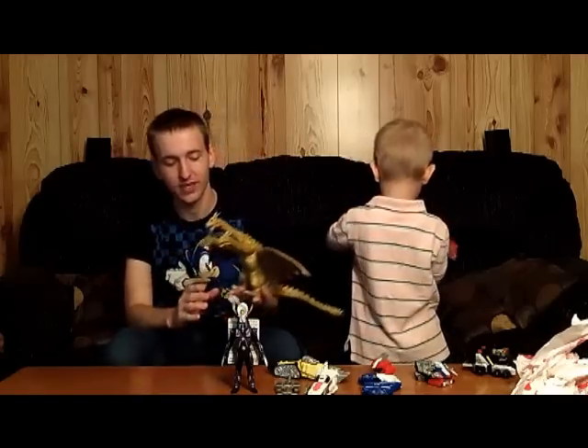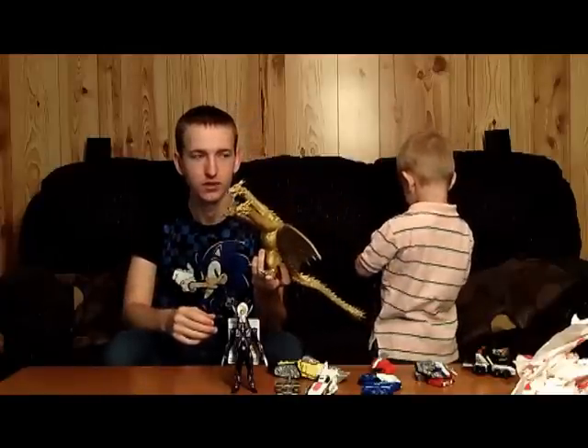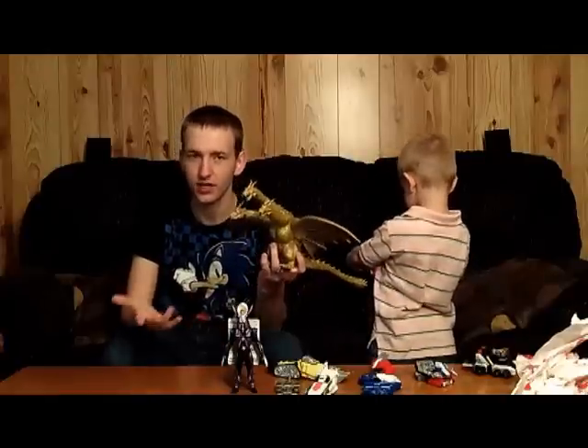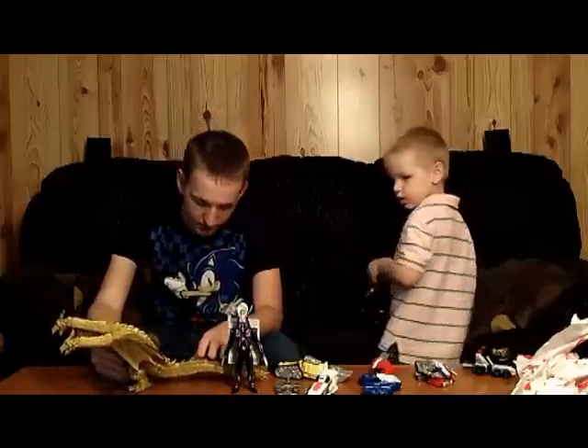This is my wife's gift — she's at work. The 8-inch GMK King Ghidorah. God, what did I pay for this? I don't remember, but I got a good deal on it. Here it is. It doesn't have a tag, but still a pretty good deal.